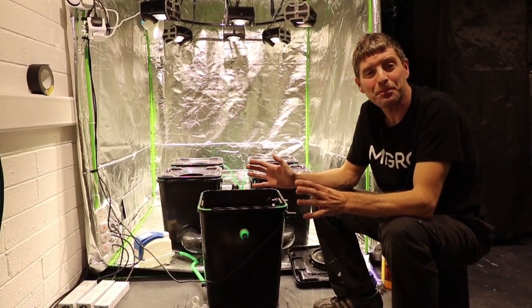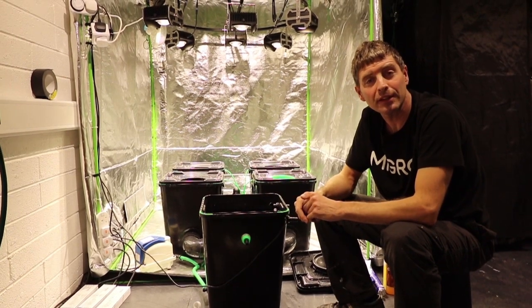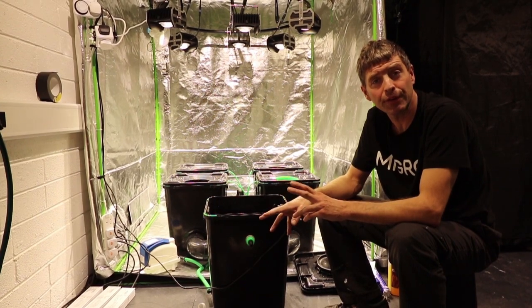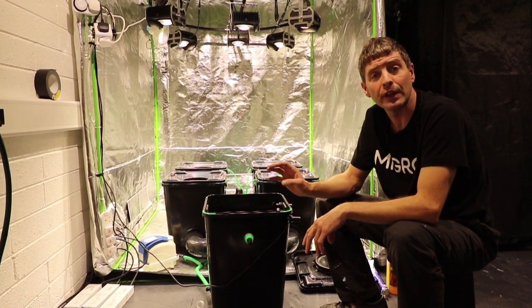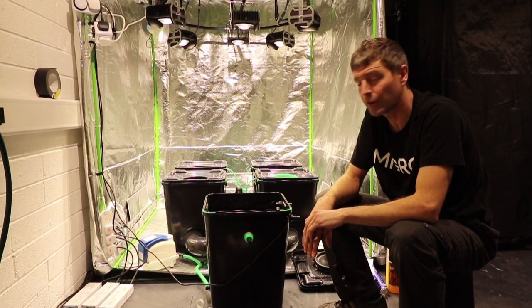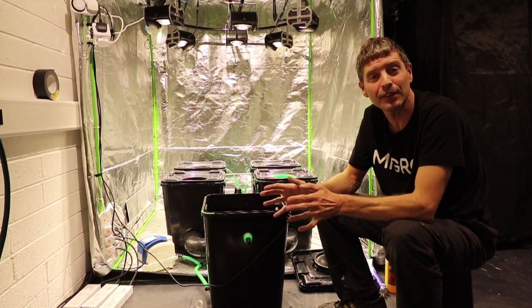Our system is set up and everything's working great so far — we're just going to pop the plants in. In the next episode you're going to see the early growth comparisons and the upkeep we've had to do in both systems, hydro and soil. Appreciate you tuning in, please leave comments and take care.